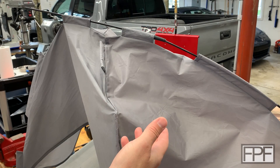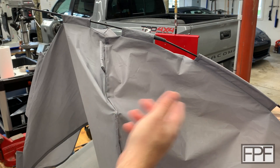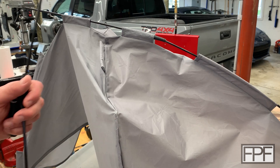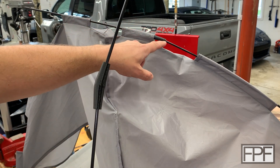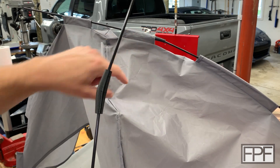Hey guys, Rich here. Quick update on the dog bed video we did last week. This is the outdoor dog bed with the TPU connectors that we made for the fiberglass rods, to replace the original ones that got brittle and were just breaking apart.